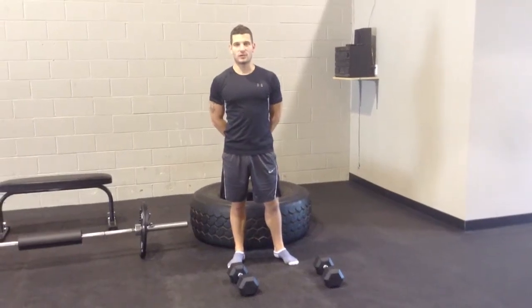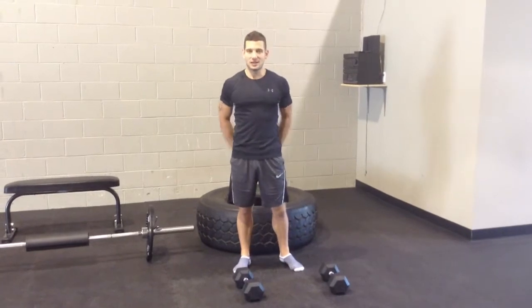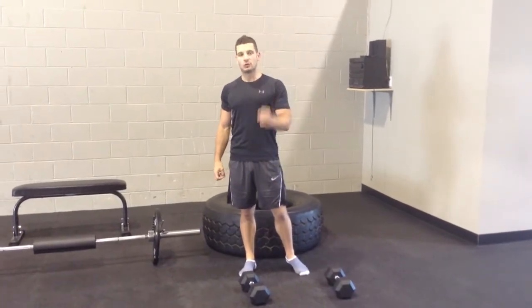Hey guys, it's Shawn Miker here from Breakthrough Bootcamp in Mississauga. I often get asked what are some of the best exercises to build a better body, so I'm going to give you my three favorite glute exercises.